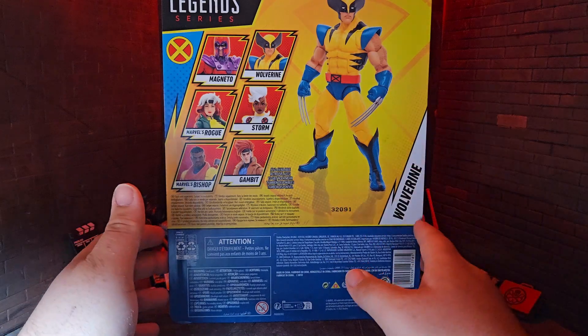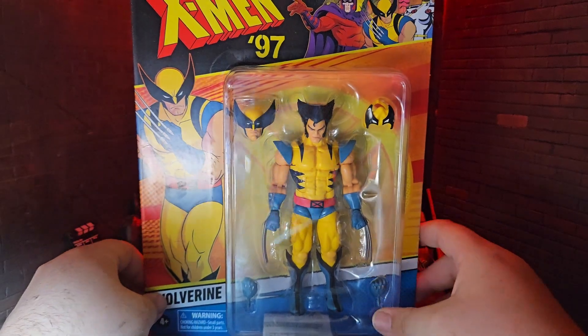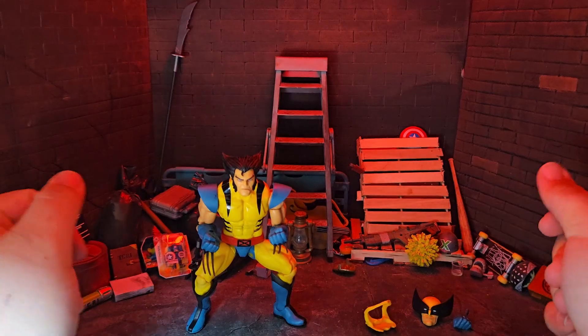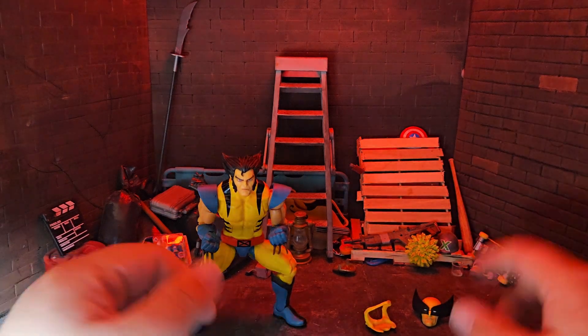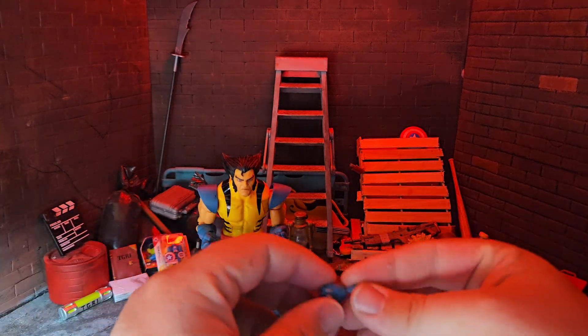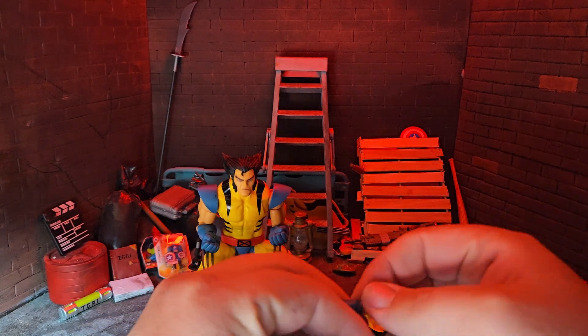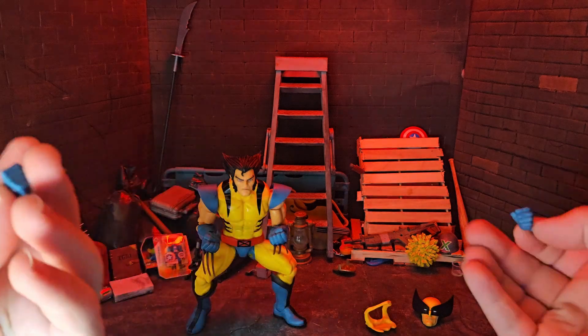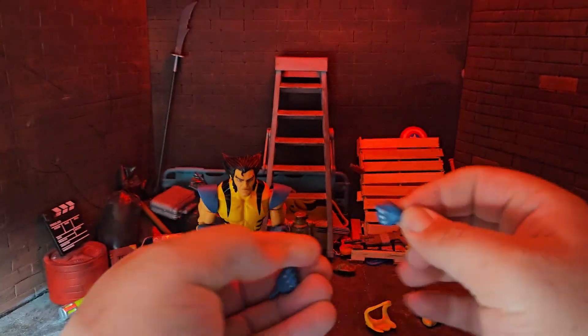I've been going off on tangents, so let's get back to the front of the box and transition to the figure itself. This is pretty much all you get. Like I mentioned with the Bishop figure, you don't get too much with these Retro Card Packs. You do get a little bit more with your Wolverine than with Bishop though — you really just didn't get anything with Bishop.